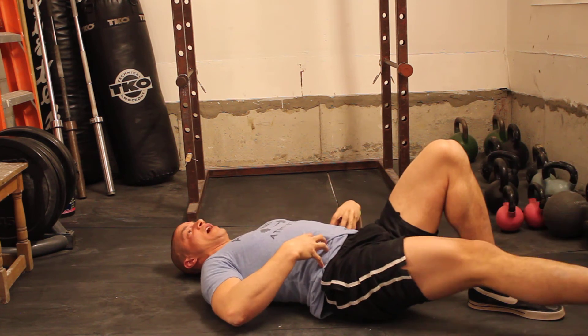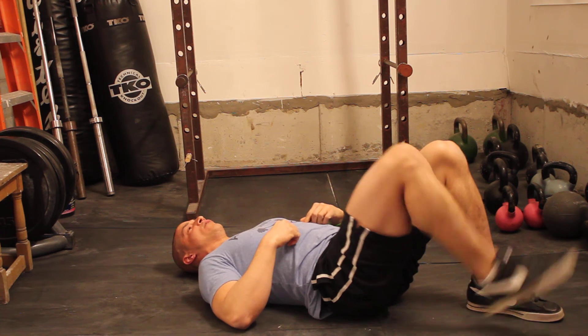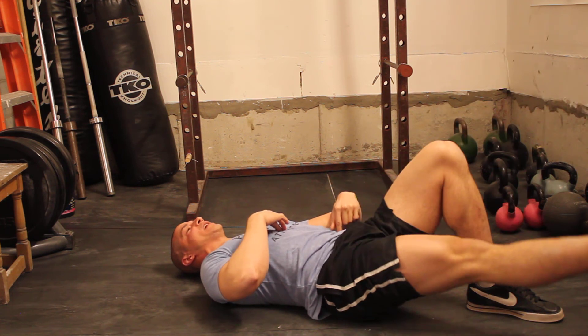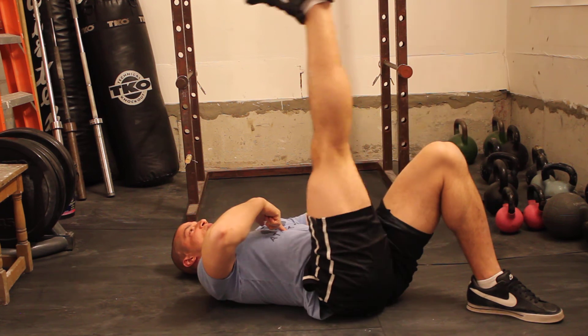When you stabilize the spine via the low abs, I only want you to use the progression whereby you can maintain that rigid spine. If you feel the spine even wavering a little bit — there's a little bit coming up — I don't even want you to use that progression. Re-address to the point where you know that for every single rep, one to ten, regardless of level of fatigue, you've not let the skeleton change position, especially the spine in that lower region.